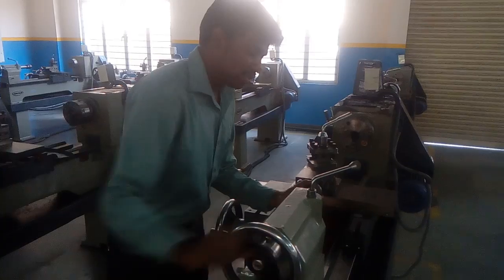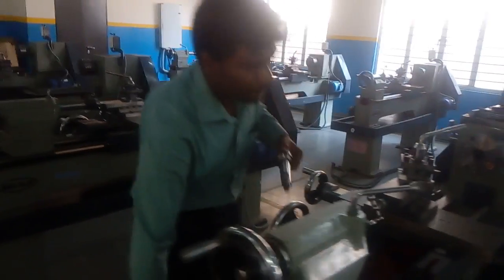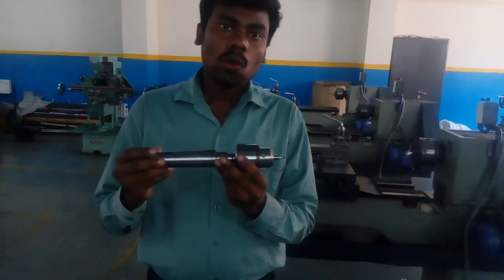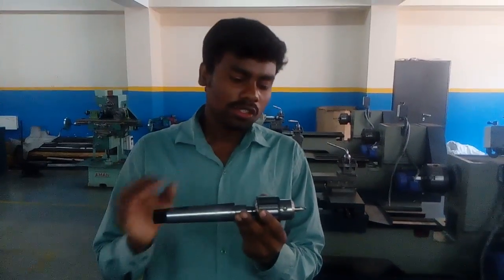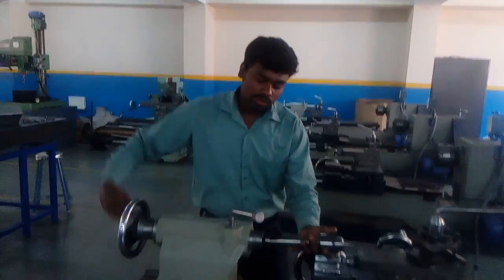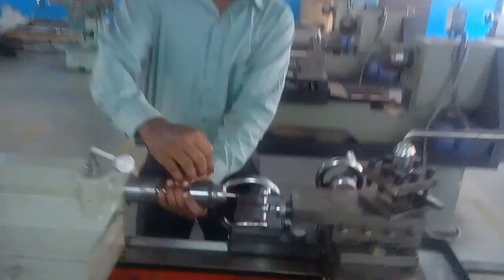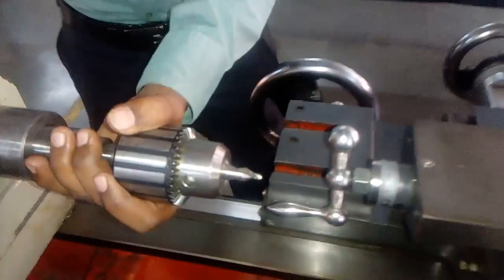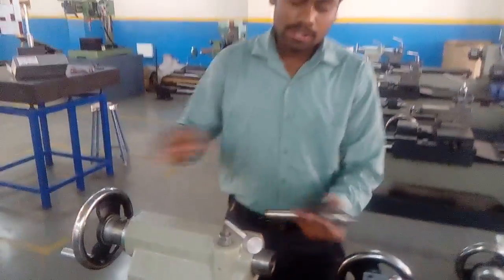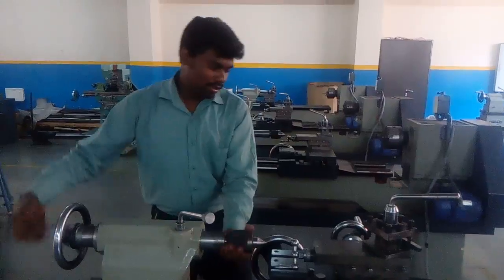We can remove this center. Once we have removed the center, it becomes a drill chuck. This drill chuck is used for making a hollow hole on the lathe machine itself — we can do the drilling operation on the lathe machine. Instead of the center, we fix the drill chuck. Here we have already fixed the centering bit. Once removed, we fix the center back. This center is used for supporting the other end of the work piece.